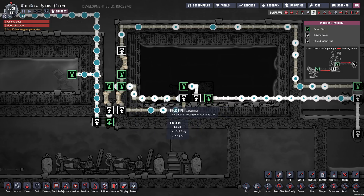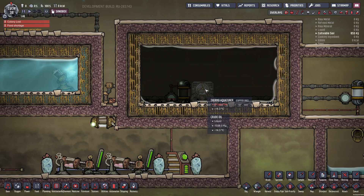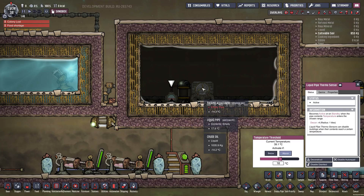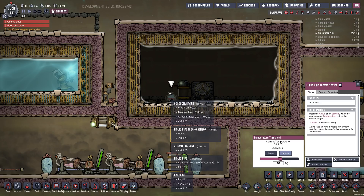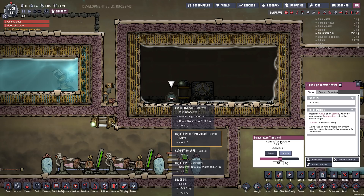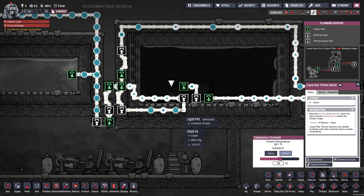That goes into the AquaTuner. Based on some settings here, I want to make sure that the water going into the AquaTuner is greater than 16 degrees, because the AquaTuner reduces the temperature by 14 degrees. So if I sent in water below 14 degrees, it would freeze and lock up. So I set it to 16 to leave a little bit of wiggle room, and water goes in there. If it happens to be lower than 16, then it comes around this way and merges back into the water supply.